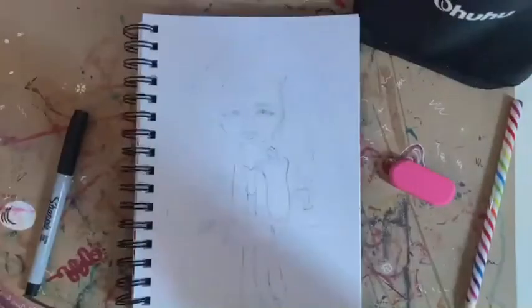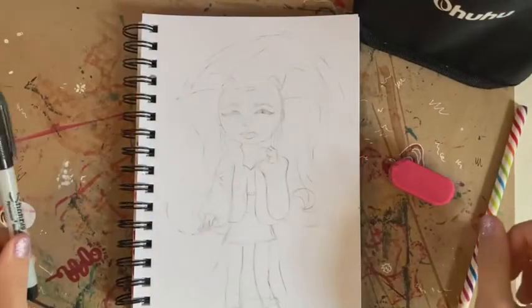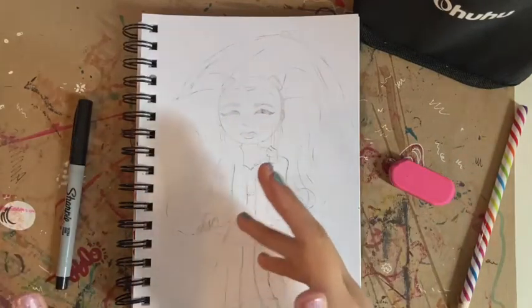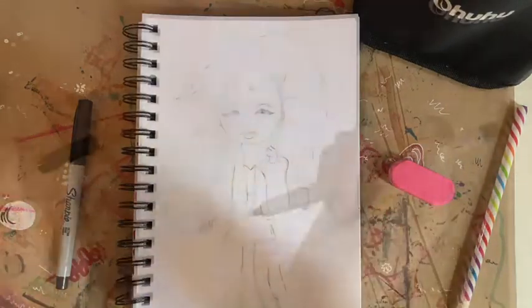I've just erased all of my pencils so that when I put the Sharpie on, it will be much easier to just put it on, and then the pencil doesn't show through and I don't have to erase as much when I'm done. So, let's go to it.